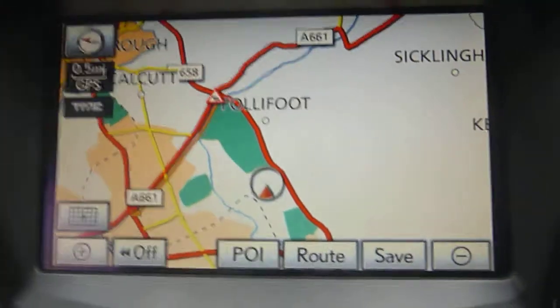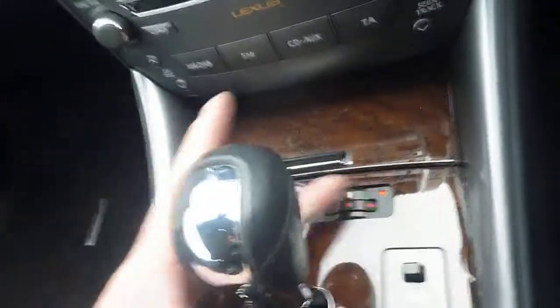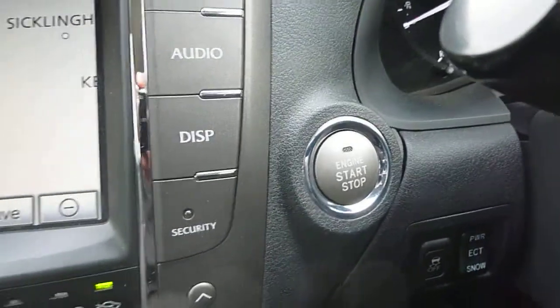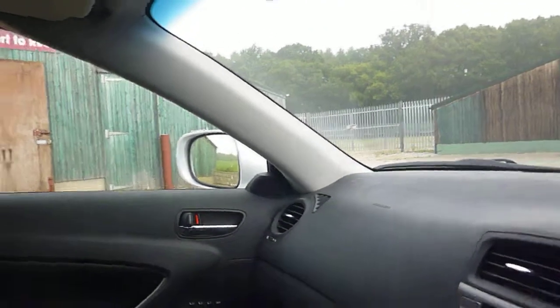It has navigation, air conditioning, and heated and cold seats. It has power and snow drive modes, keyless go, and folding mirrors — all working fine.